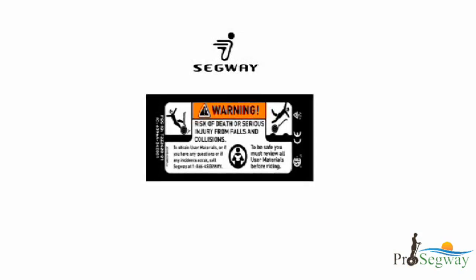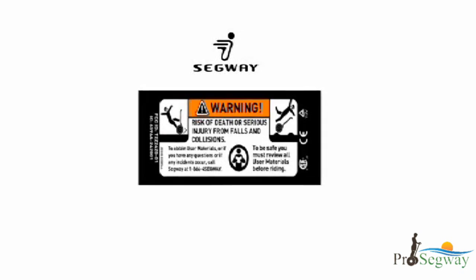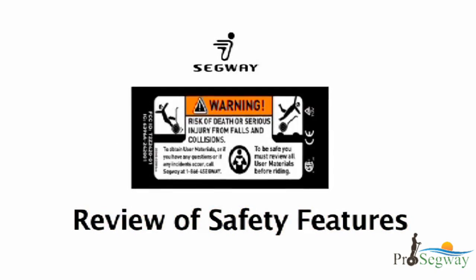Riding a Segway PT improperly can result in serious injury to yourself or others and, like any other transportation device, could even result in death.